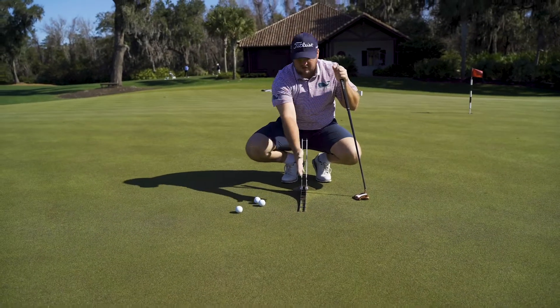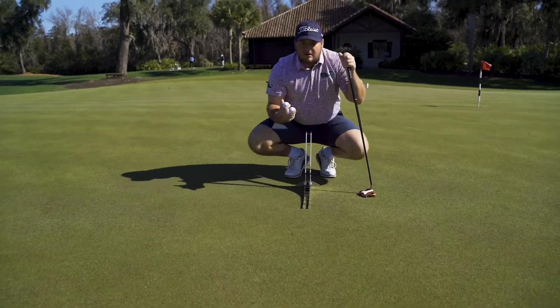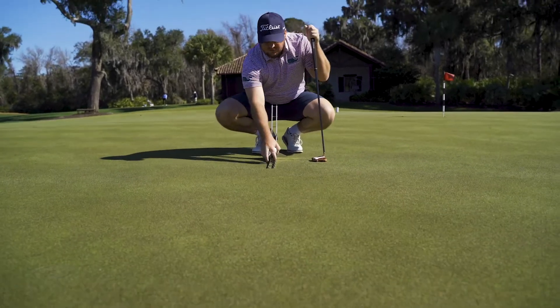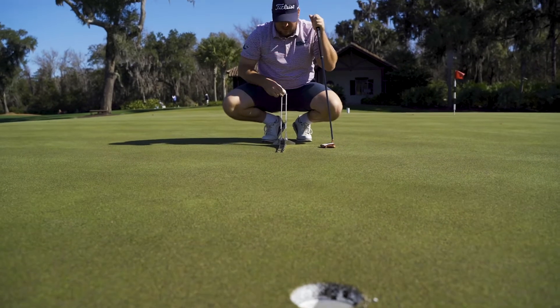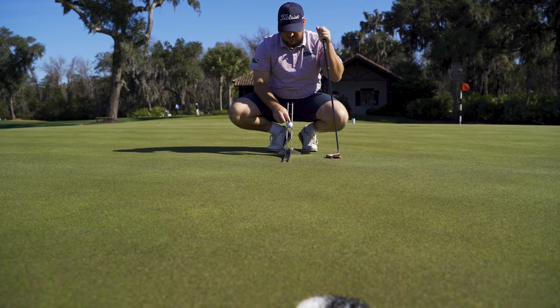I use this as the ball rolls to find the line — how much break there is — and then I go from there to figure out how slow or fast the putt is. So I'm guessing it's gonna be in...